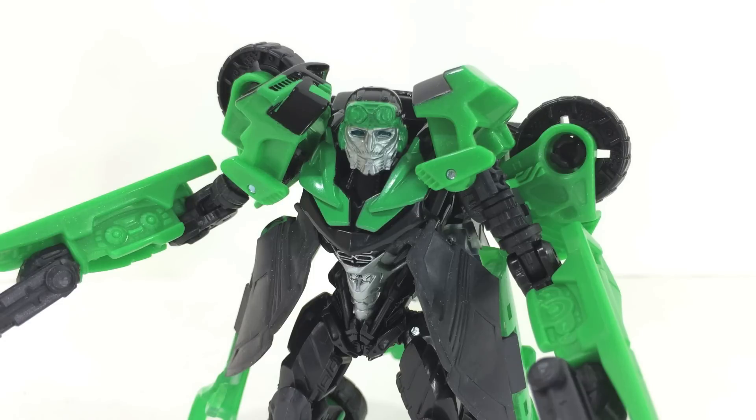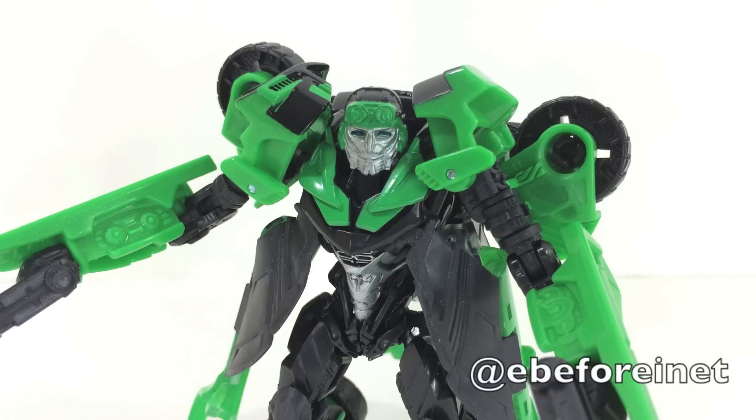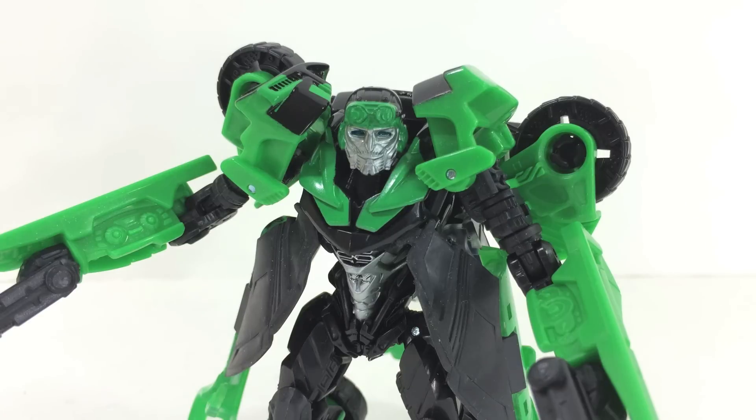If you're new to EB4I Video Reviews, welcome — I've got lots of good things coming, including a lot of movie toys. All you need to do to follow along is hit subscribe and tell your friends. You can follow me on Facebook at facebook.com/eB4i, on Twitter at eB4inet, and all my videos can be found at youtube.com/eB4inet. Thanks again for watching — we'll see you back here again real soon.